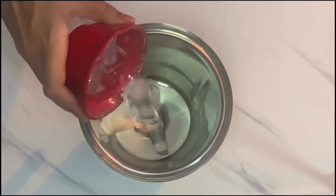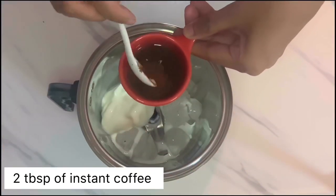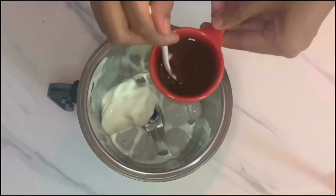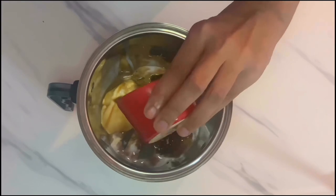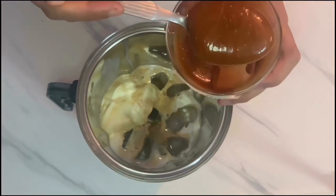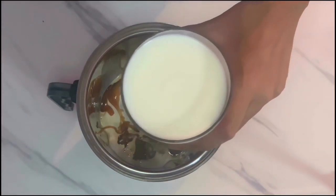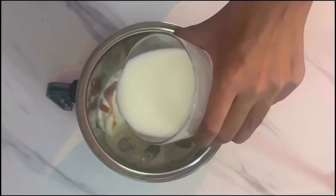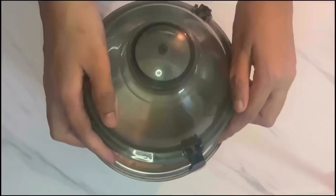Add some ice cubes. Now take two tablespoons of hot water and mix it with two tablespoons of instant coffee, then pour it into the blender. Pour in a good amount of freshly prepared caramel sauce, then add three-quarters cup of milk. We're not using sugar because the caramel sauce and vanilla ice cream already have their sweetness.